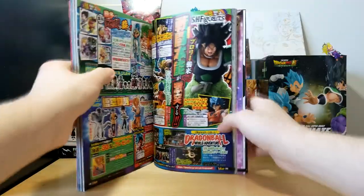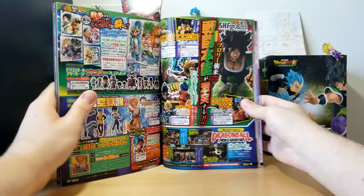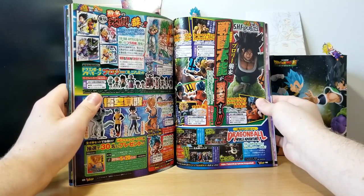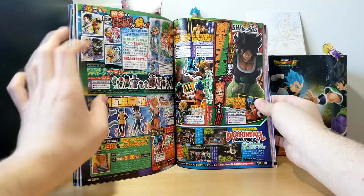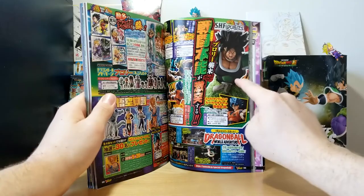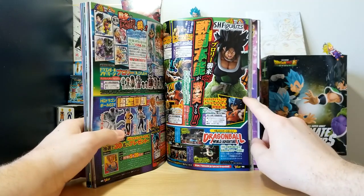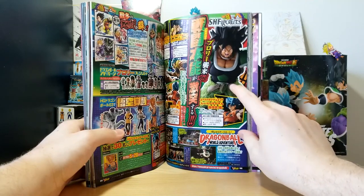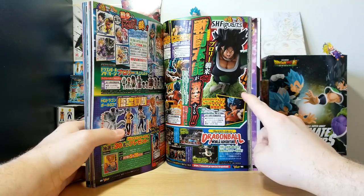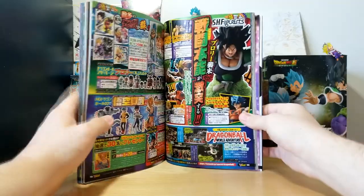Speaking of SH Figuarts, I'm very excited for this. There was a Fury Broly announced a while ago — we have Gogeta Blue right now, and that Broly came with a Super Saiyan head. Now we're getting a base form Broly where his hair is spiked up, and it also comes with a head where his hair is down, plus one more base form head. I am actually getting this one — I never buy SH Figuarts but I couldn't pass this up. This Broly is just so awesome.